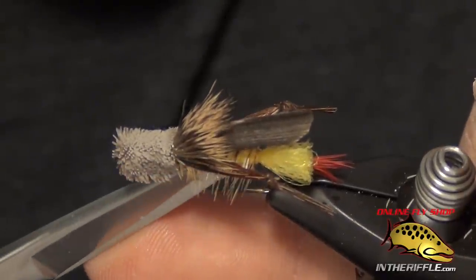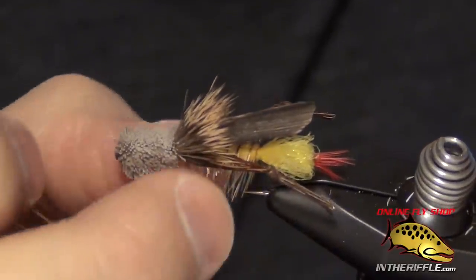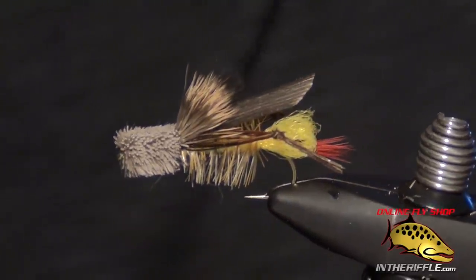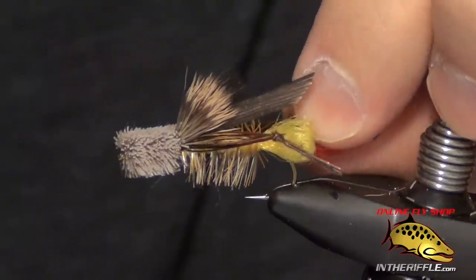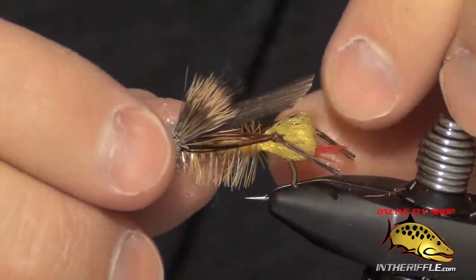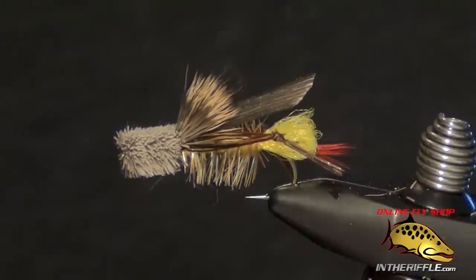And that is about all there is to the Dave's Hopper — a nice classic hopper pattern. It's caught a lot of fish for me over the years and floats very, very well. You can find all the materials to tie this fly on our website, intheriffle.com.